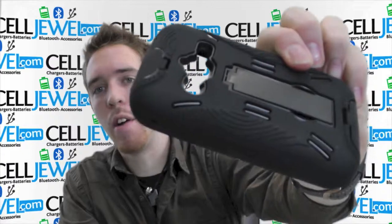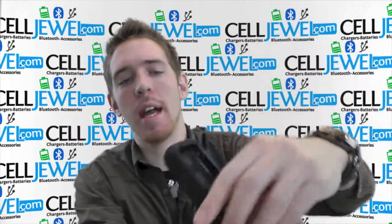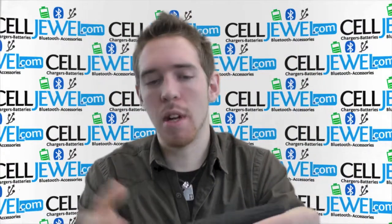One of the coolest parts right here is the kickstand. You just got to pull it out just like so and voila, you got a kickstand. It's really awesome. You can set it straight up and down, place it on its side just like so. You can watch your videos and you don't have to hold it, so it comes in handy a lot.